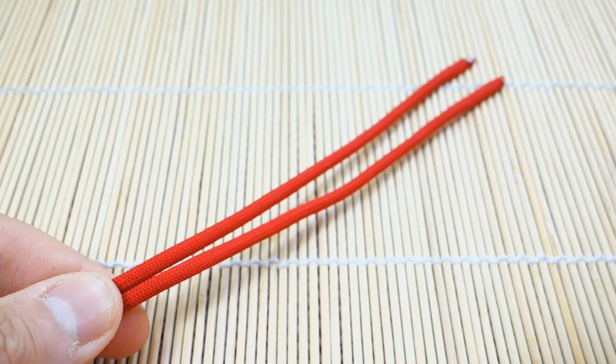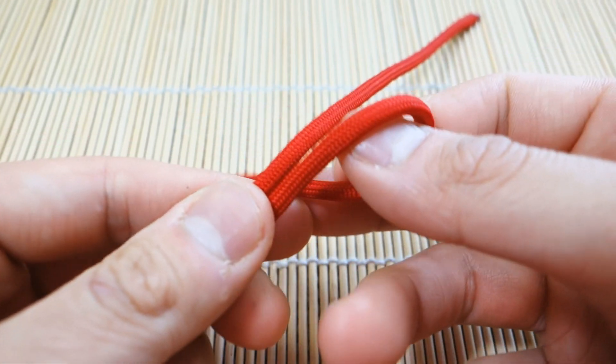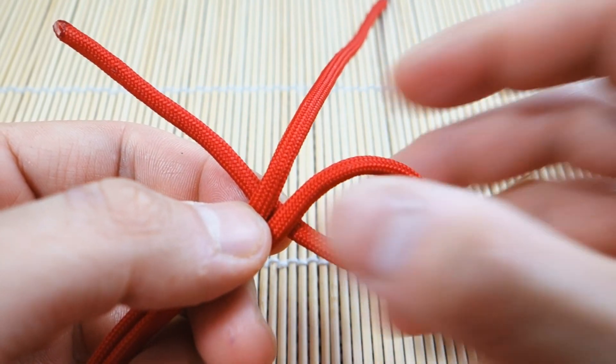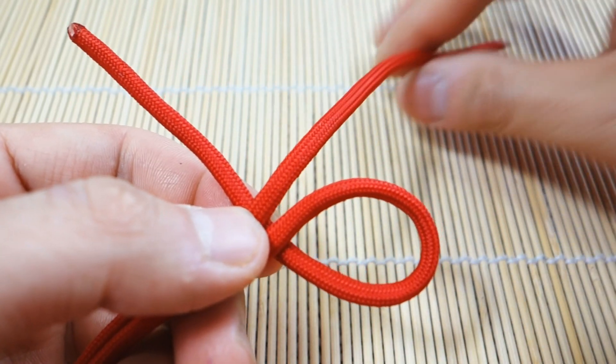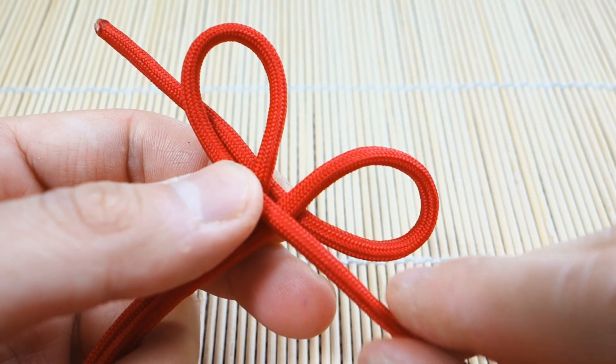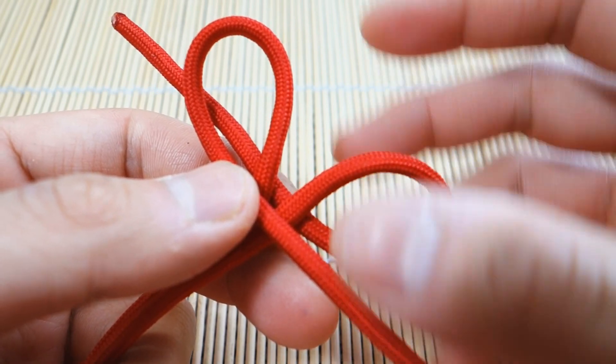We're going to start off with our two strands here. I'm going to take one end, we're going to do a loop, and put that behind like this. Then take the other strand, do a loop, and put it in front. So that's where you should be now — you've got one behind and one in front.